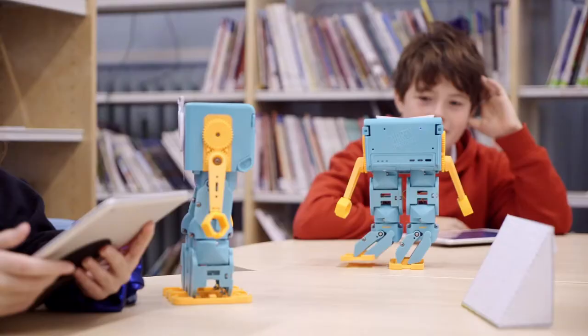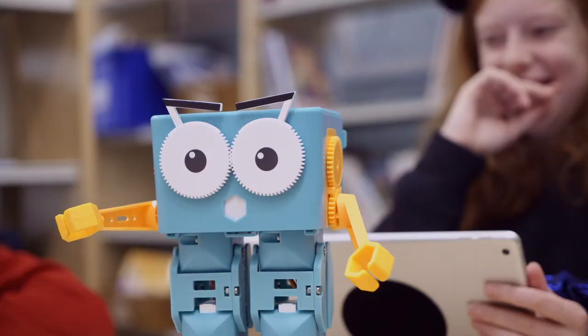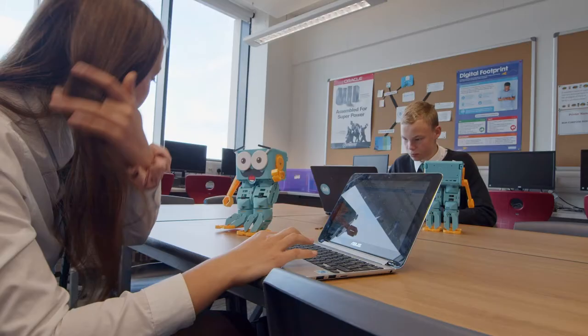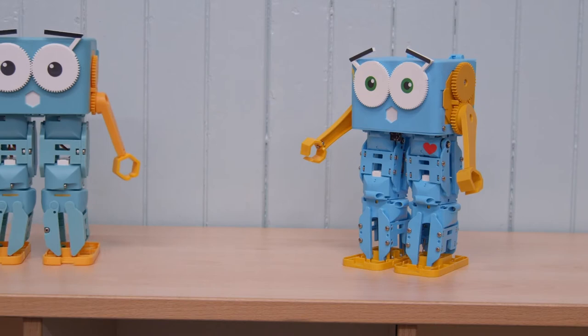In 2016, Robotical introduced the world to Marty the Robot. Since then, Marty has sold in the thousands across more than 50 countries and helped countless people learn about robotics and programming. Launching Marty the Robot taught us just as much as Marty has taught our wonderful users. And now Robotical is ready to launch Marty version 2.